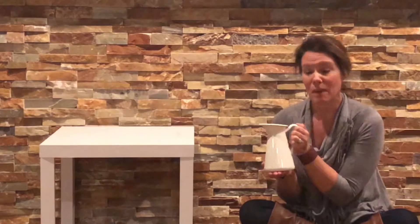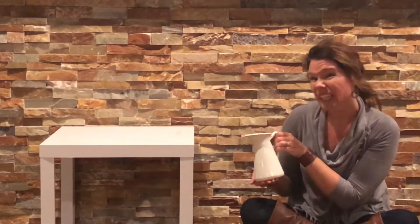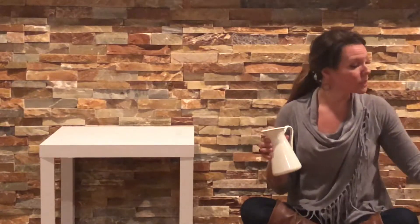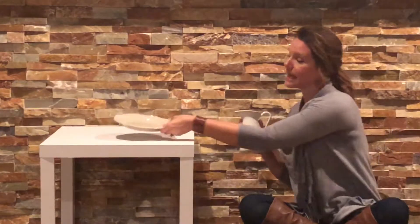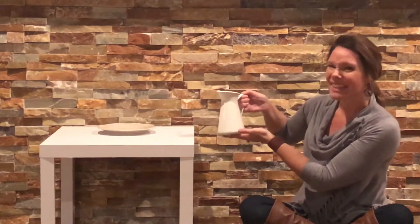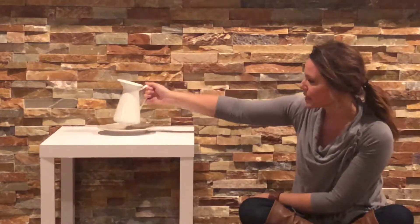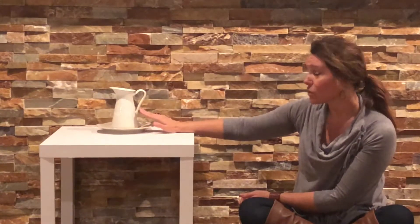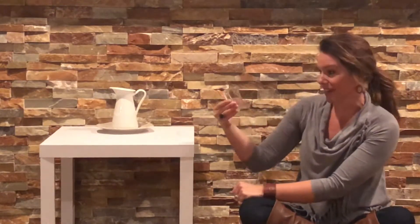I would add the pitcher to the table first, filling it about halfway or even a little less to begin with. I always like to put a small plate underneath the water pitcher — that gives a visual for your child of where to replace it, and it also collects any drips that might fall. Start with just a little bit of water in the pitcher, a small plate, and then a small cup that's easy for your child to manage.